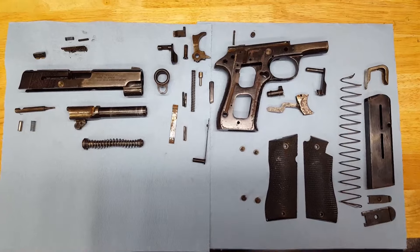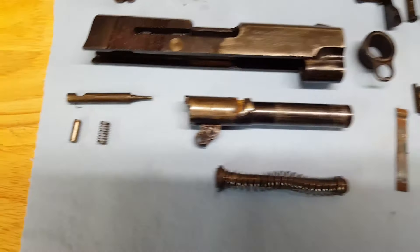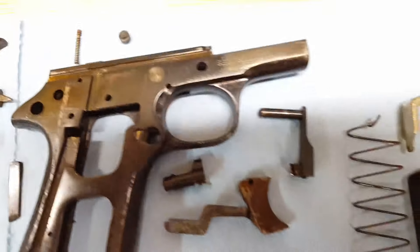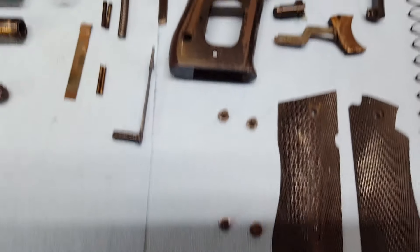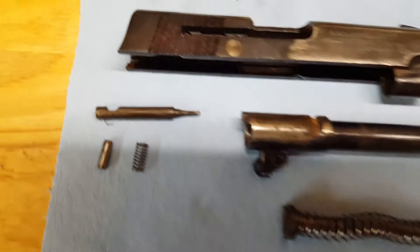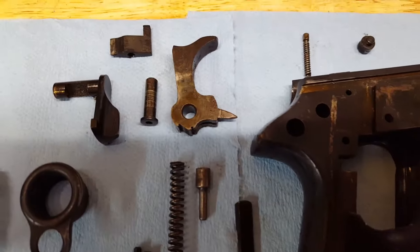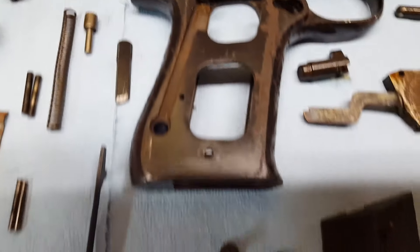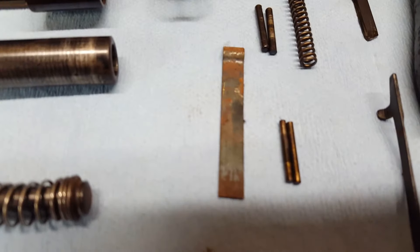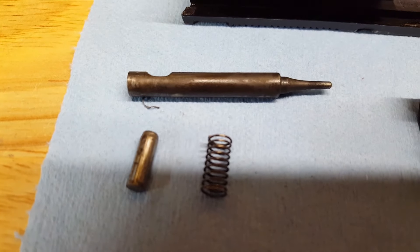All right guys, finally got it all apart down to every last little pin and spring. I could not find a full disassembly video — there's plenty for the full-size Star B but I didn't see one for this, so I found a set of written instructions. Luckily the interior parts are not too bad. It looks like most of the rust is on the outside. The trigger is pretty nasty, and that flat spring is pretty nasty, but the pins are all right, the spring is all right. The firing pin is real good — it just has some carbon on it.